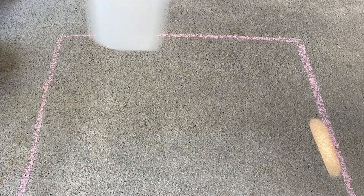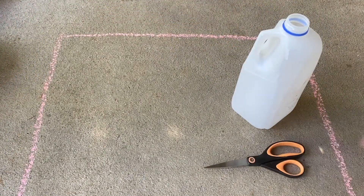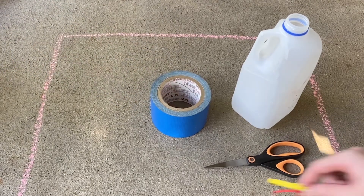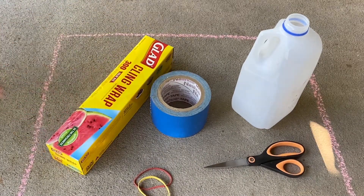The materials you will need for this project are one half gallon milk carton, scissors, strong waterproof tape like duct tape, a rubber band, sturdy and clear plastic wrap, and your adult.